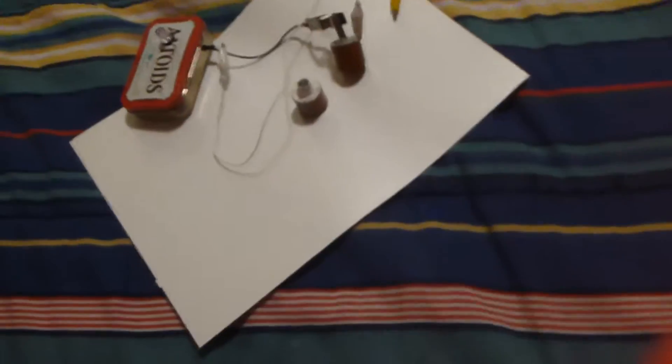These are my crystal power cells — long term energy, not too expensive. It's about a couple dollars per cell when you buy the stuff. I'll show you the currents on my multimeter.